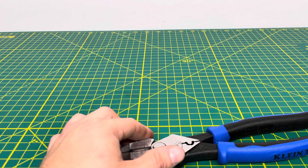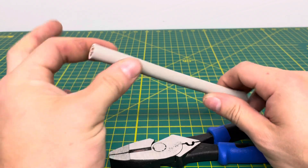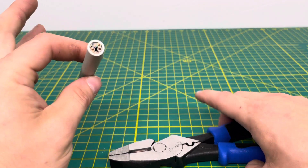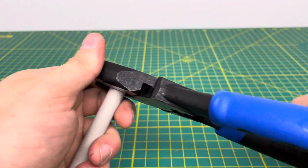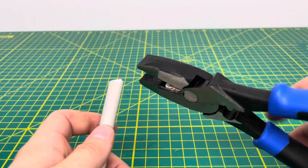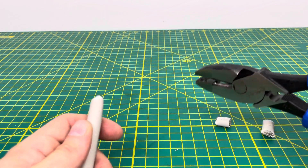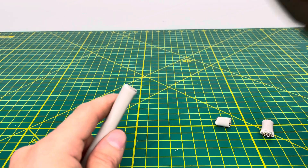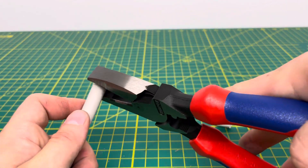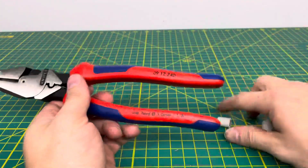Now I do have one final test for both, and that is going to be cutting through some NYM or NYMJ cable. This is a European cable that I bought for a video — it's a little bit challenging to cut through. We'll first test out the Kleins — we've got to line it up with the cutting edge, but we are able to get through that cable without any issue. Now we'll bring in the KnipX, and there is a little bit louder of a snapping sound, but we are able to get through that cable as well.